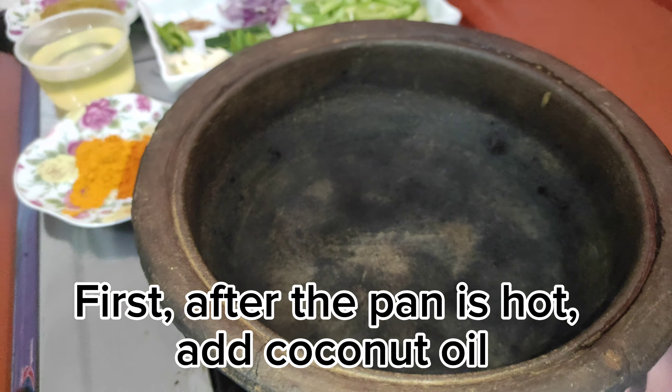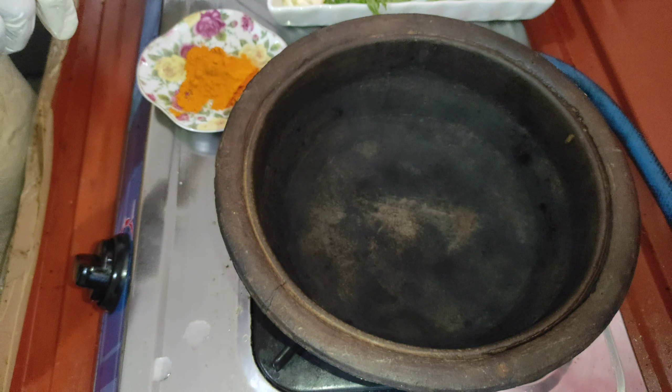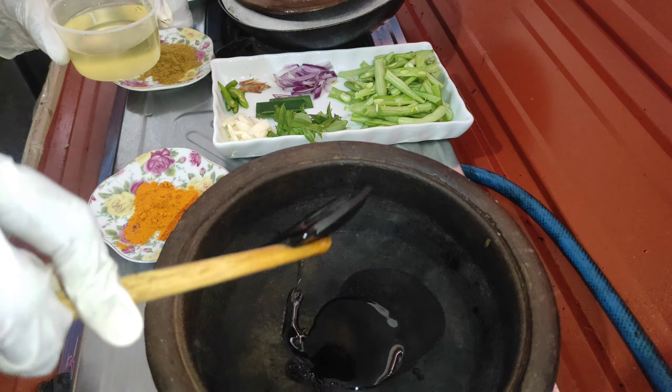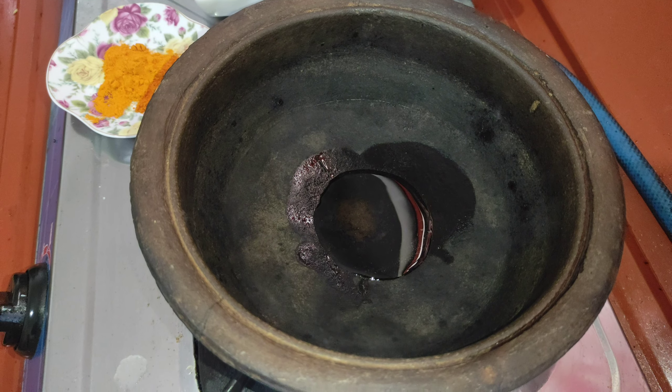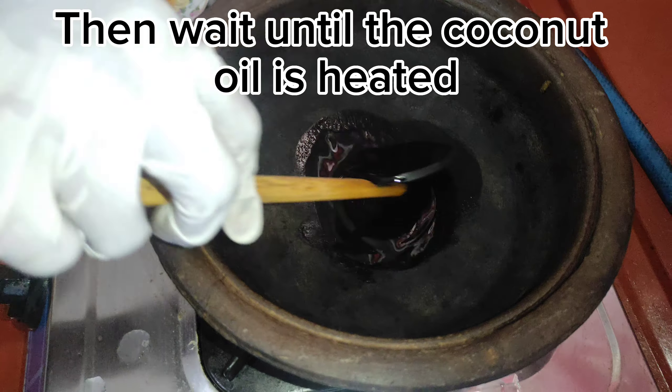First, after the pan is hot, add coconut oil. Then wait until the coconut oil is heated.